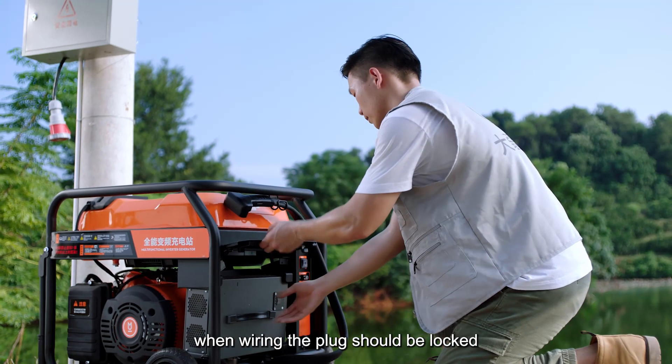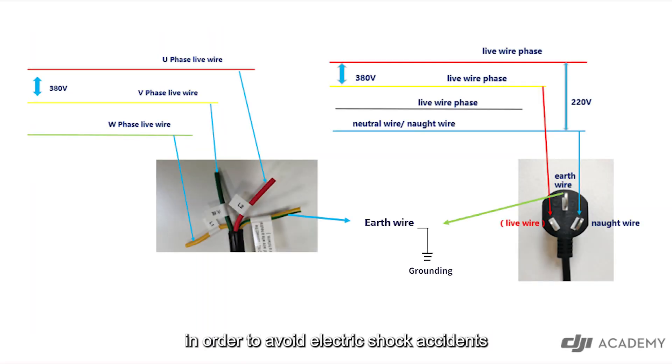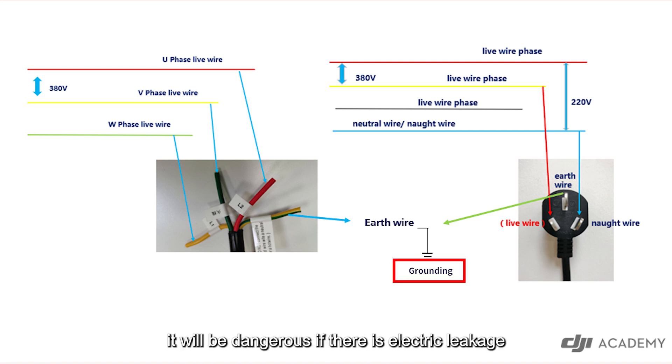When wiring, the plug should be locked and the copper core should not be exposed. If the wire is not locked, the resistance may increase and the temperature will be too high during operation, which will cause the wire to burn. It should be noted that in order to avoid electric shock accidents caused by the charger shell being charged, single-phase and three-phase electrical equipment will be effectively grounded via the earth wire. Correct grounding is necessary, or it will be dangerous if there is electric leakage.